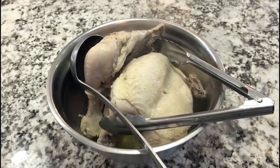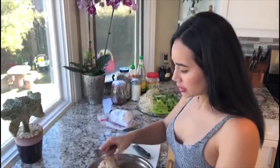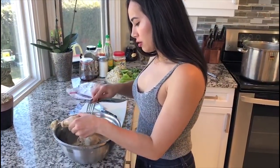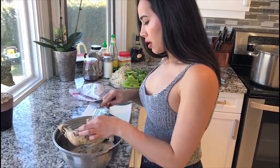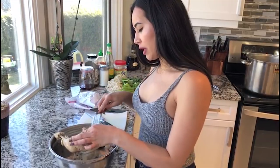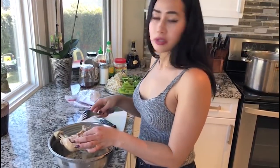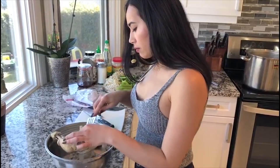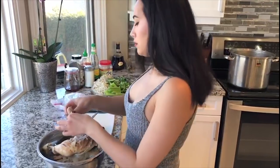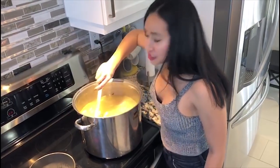Once your chicken has cooled and it's safe to touch, you want to shred it so we can add it back to our soup. You can literally just take a fork and shred your chicken. Some people will take it out and chop it up. If you don't like much fat you can take off the skin — we personally like the skin as it adds more flavor. You can also leave some meat on the bones and put it back in, as some people like to have chicken on the bone in their bowl.